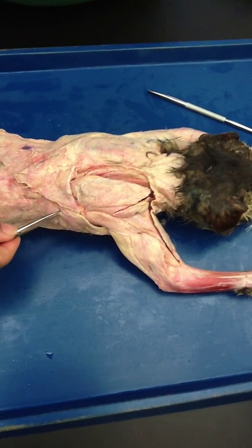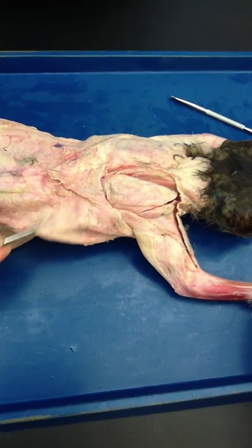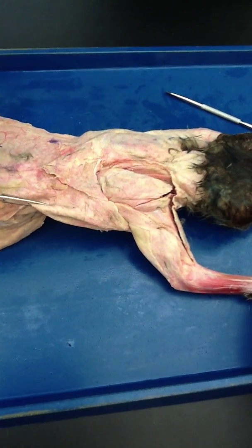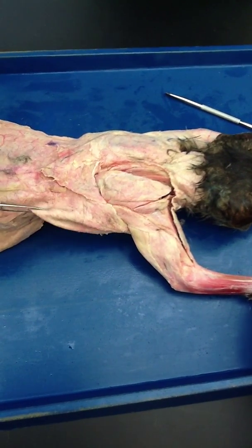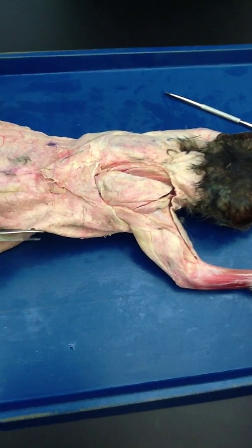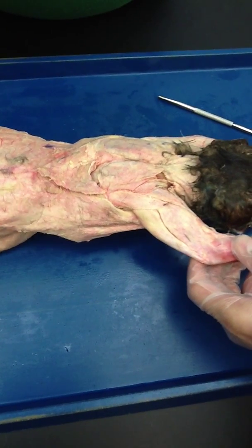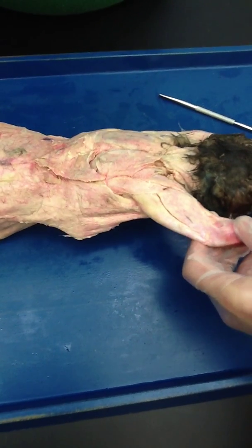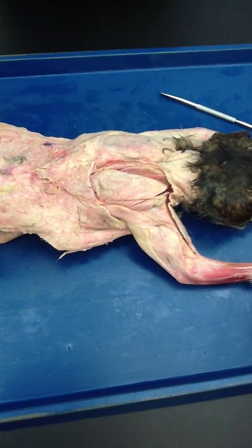The other muscle you are going to see here is your latissimus dorsi. This muscle right here is your latissimus dorsi, and it is kind of like the bat wing. You see how big it is? It is going all the way here — it's a big muscle. Latissimus dorsi.